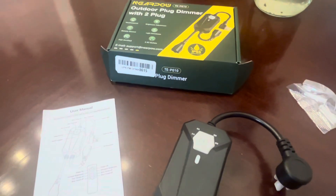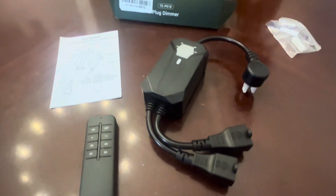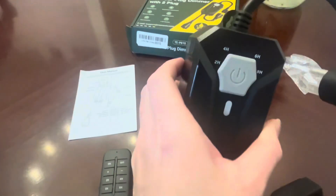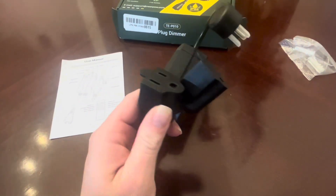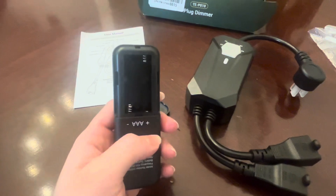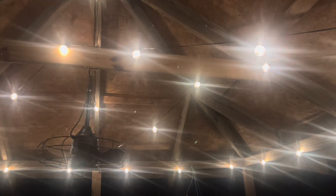This is IP55 waterproof, so you can have this outdoors. It also comes with the materials you need if you want to install this plug onto a surface instead of just having it hang from your outlet. Two AAA batteries are not included, but there's no pairing needed — just simply plug in and use.